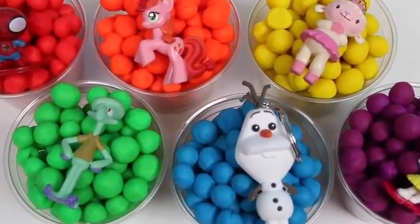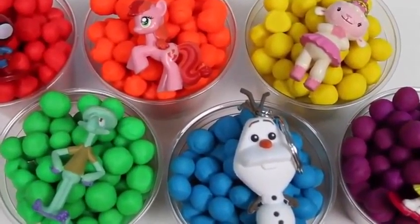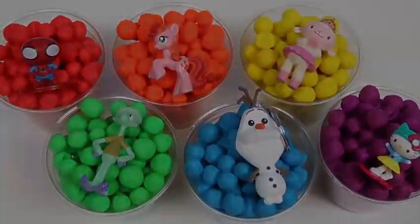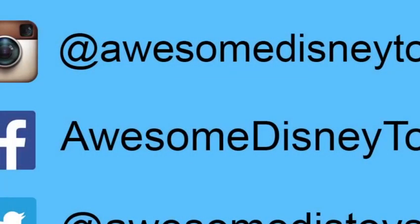Finding surprise toys in Play-Doh Dippin' Dots was really fun! Thanks for watching! Please subscribe to watch more! See you soon! Also, if you haven't done so already, be sure to follow me on Instagram, Facebook, and Twitter! The links are in the description box below!